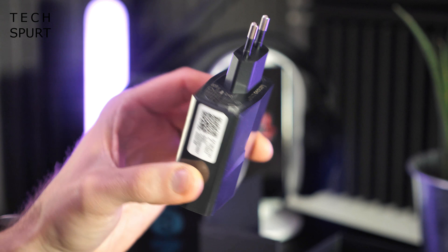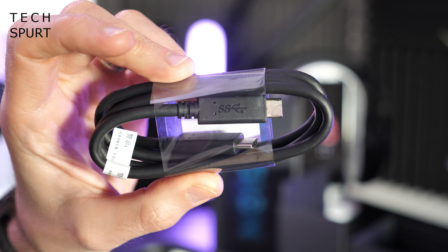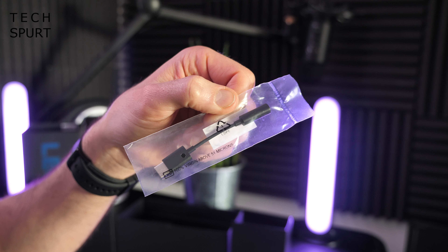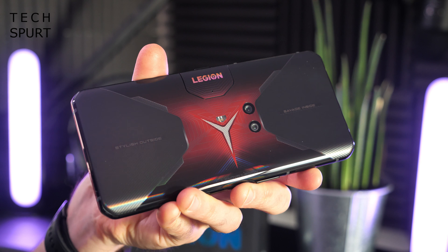You've got a very beefy PSU — of course this is the European model because it's a European review sample. You've got a Type-C to Type-C USB charging cable, and another Type-C to Type-C USB charging cable, plus a Type-C to 3.5mm headphone adapter. And then of course you've got the actual smartphone itself. And there we have it in all of its glory, the Lenovo Legion Duel.